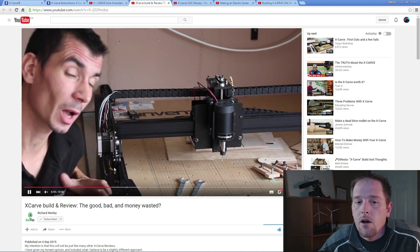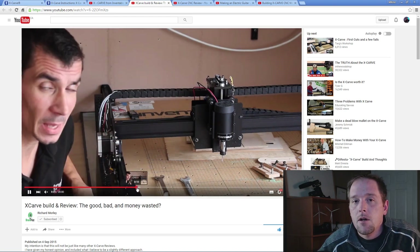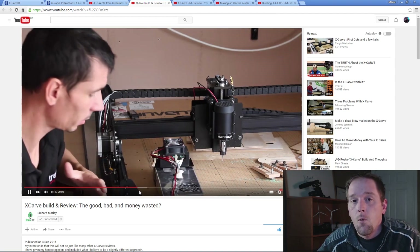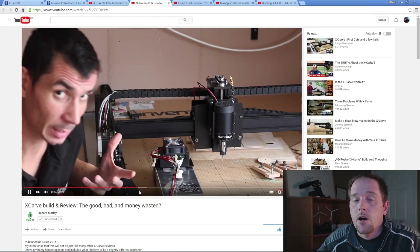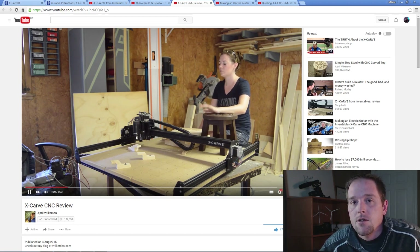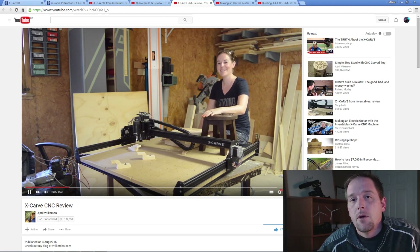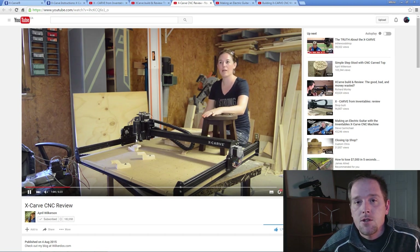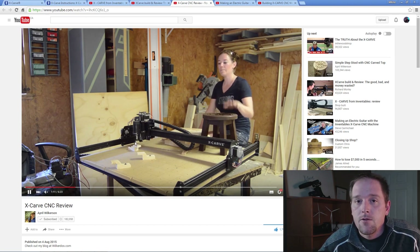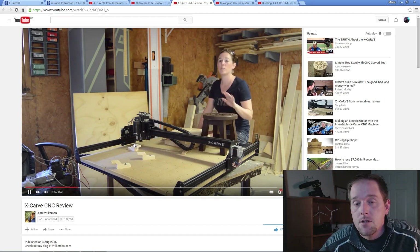Next up: Richard Morley's video on the X-Carve — simply incredible. Good tips and tricks, and some things to watch out for and snags to avoid. Well done, it's a must-watch. Next up: April's video on her X-Carve. This is a great perspective for those who may not be super technically savvy. She admits upfront that this is kind of a new adventure for her, and goes over tips, tricks, snags, problems, and pluses of the X-Carve.